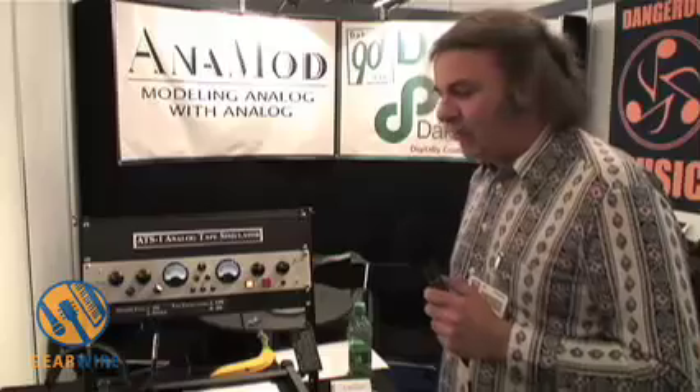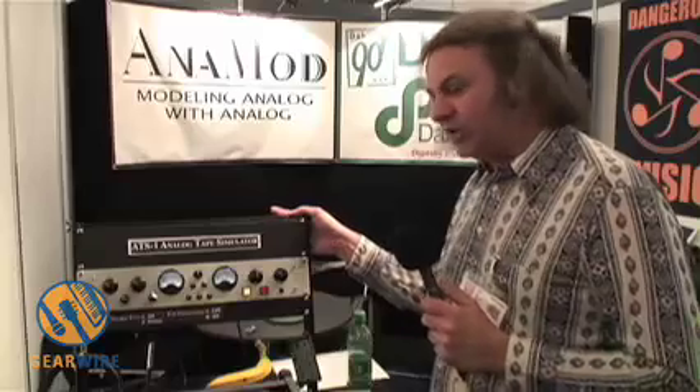Hi, I'm Dave Amels. My company is Anamod, Anamod Audio. My partner is Greg Gualatieri, which you may know from Pendulum Audio.